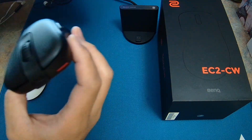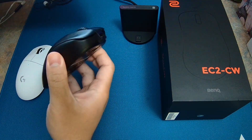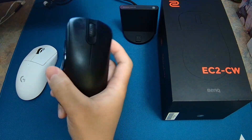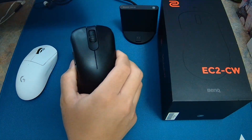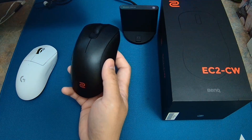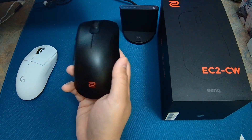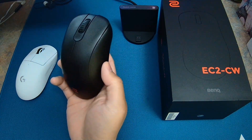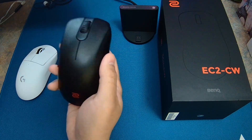As far as build quality goes, this is built like a tank. I have absolutely no side flex or creaking even after a month of heavy usage. Unlike my DeathAdder V3 Pro — which I currently don't have because I had to send it to Razer for the third time in six months due to encoder and right-click issues.